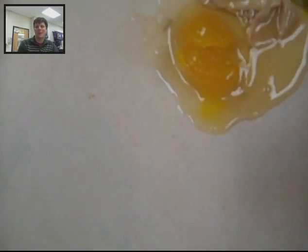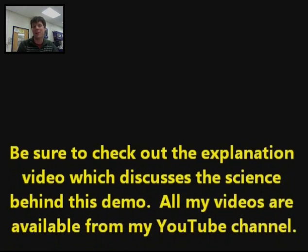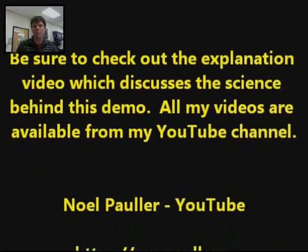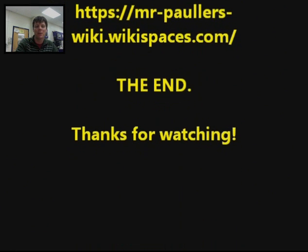So this has been a look at that classic experiment examining the osmosis of water in or out of eggs when those eggs are placed into two different environments. Be sure to check out the explanation video available at my YouTube channel. You can also find my materials from my website at wikispaces.com. Thanks for watching, everyone.